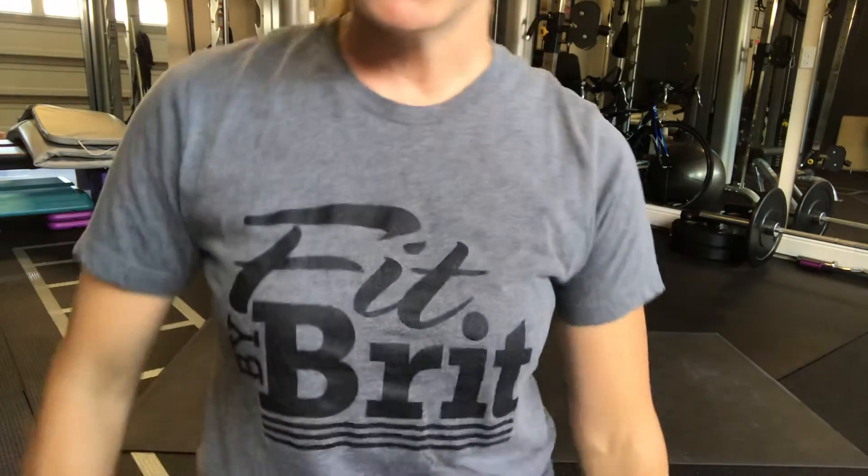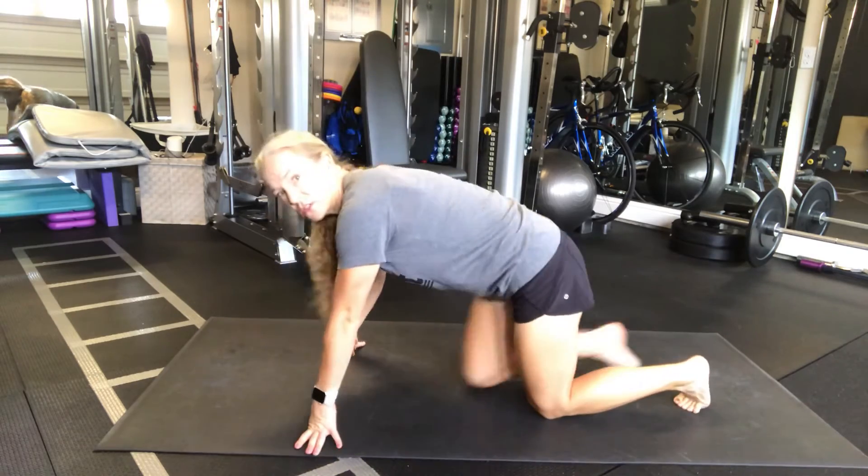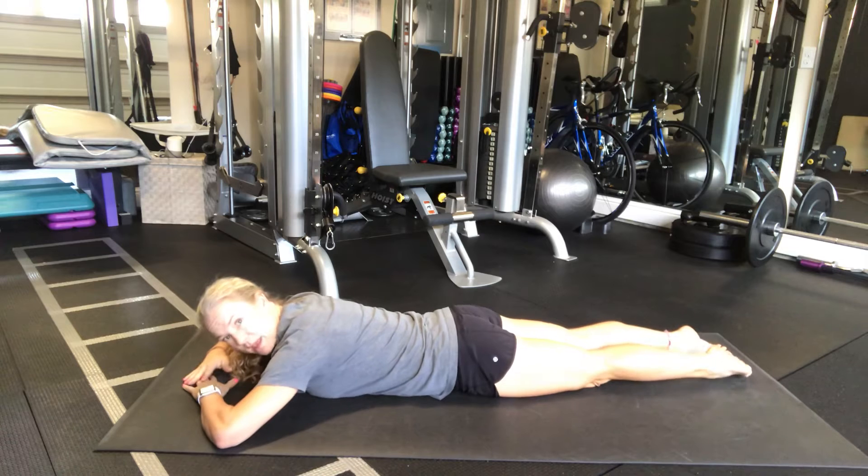Hi, Brittany with Fit By Break. We're talking glutes. We end up sitting so much that we put our posterior in a stretch, so not always working ideal. A good little activation that you can do on its own as a corrective exercise, or you can do it before your leg workout.